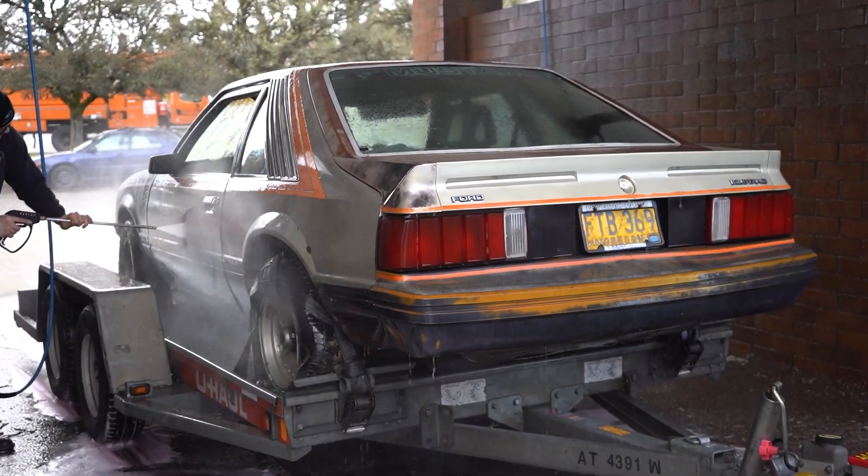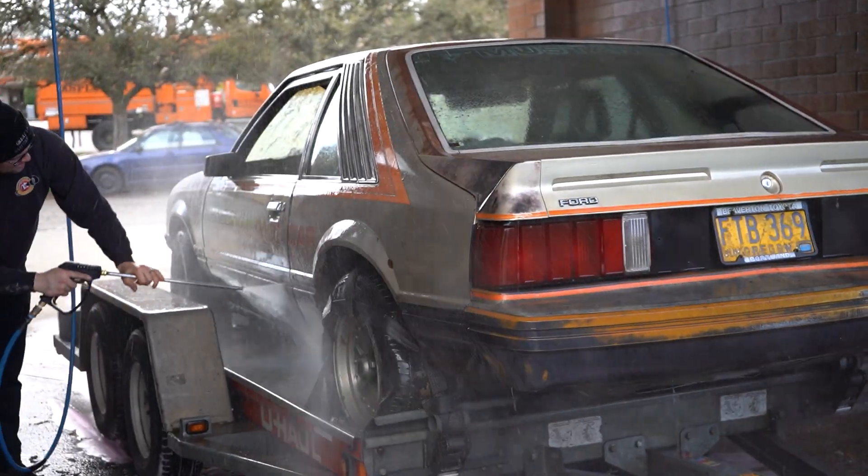After we picked up the car from the field, we took it over to a car wash. I blasted the inside, washed the outside — this thing was nasty.